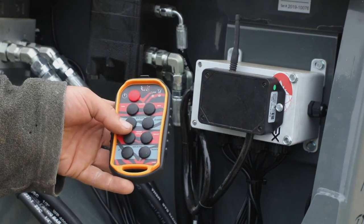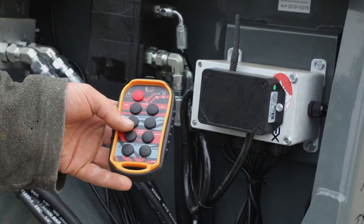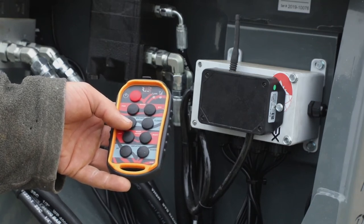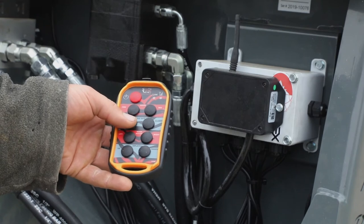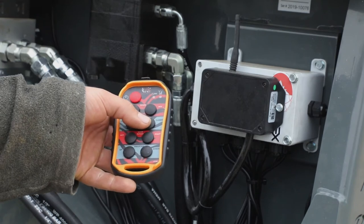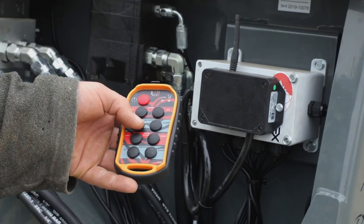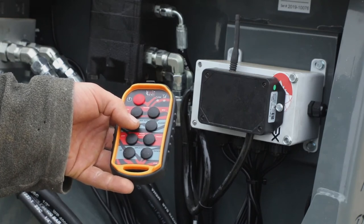Function number two is your power end gate, to make sure you don't lose any of the bale after you cut the strings. One button opens and the other closes. These two functions require you to hold the button to activate them — they will not lock on.